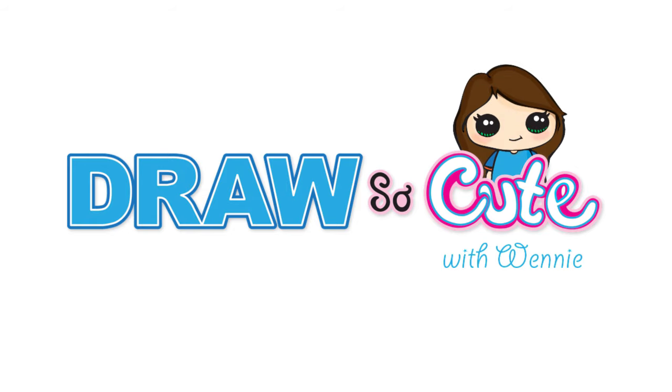Hi Cuties, Winnie here. Today we're going to draw a cute girl in her pajamas. So let's get started.